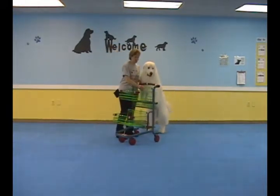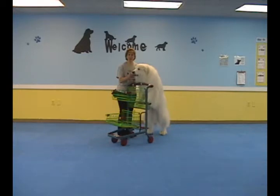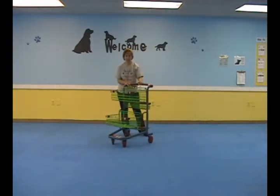When your dog first puts their paws up there, hold on to the cart. Treat them for staying in the position — they actually need to build some core muscles and some leg muscles to do this trick. So we'll hold them up there for a couple seconds, and then we'll let them rest. Let them rest a second, and then we'll do that again.